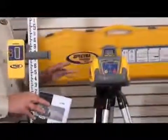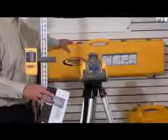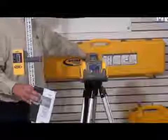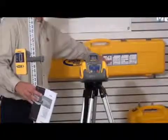All of these components fit very nicely inside a hard plastic case. You can see on the outside of the case it has some basic setup information and application information.